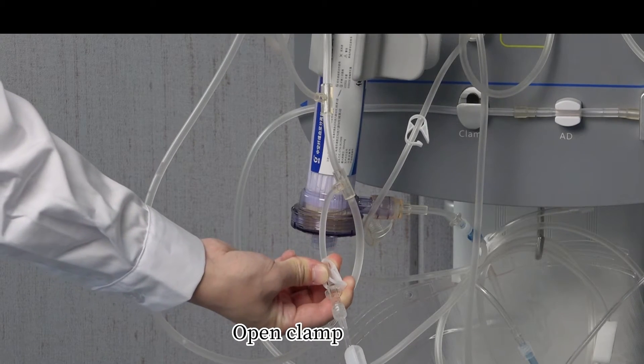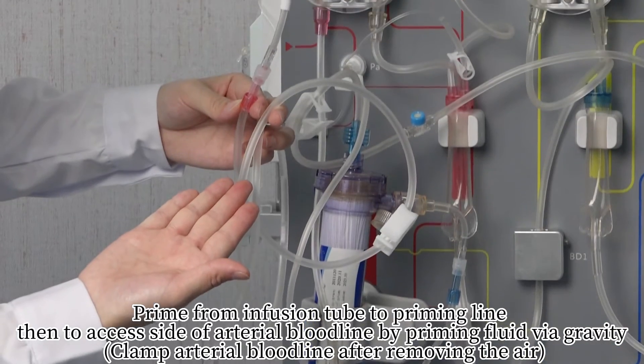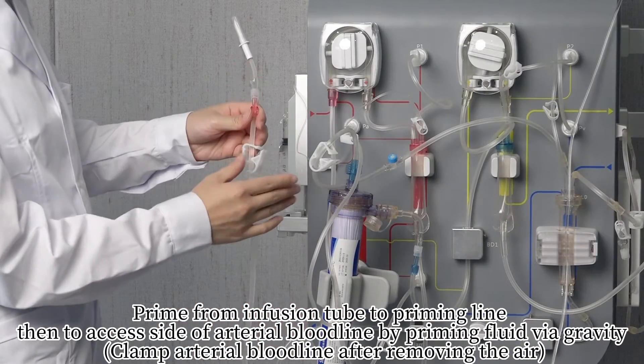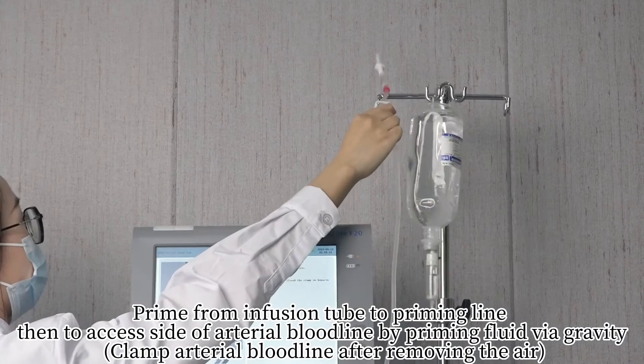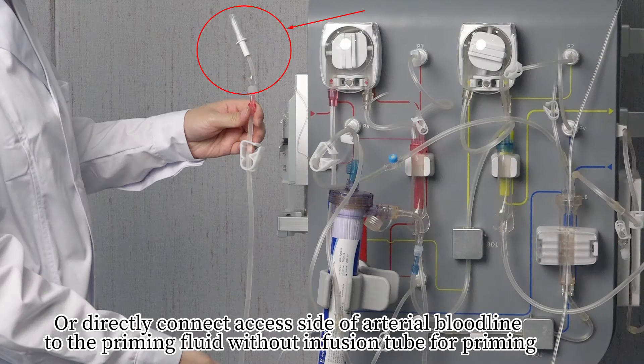Open the clamp. Prime from the infusion tube to the priming line, then to the excess side of the arterial bloodline using priming fluid via gravity. Clamp the arterial bloodline after removing the air. Alternatively, directly connect the excess side of the arterial bloodline to the priming fluid without the infusion tube.